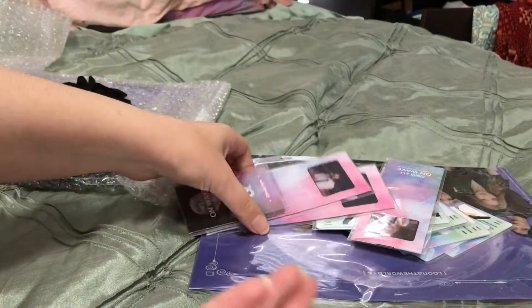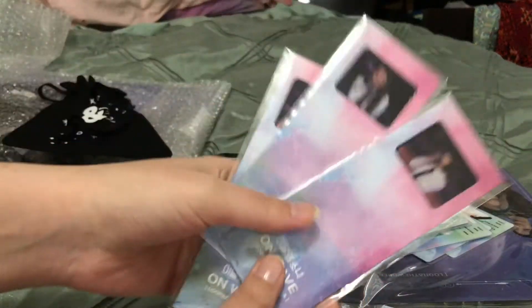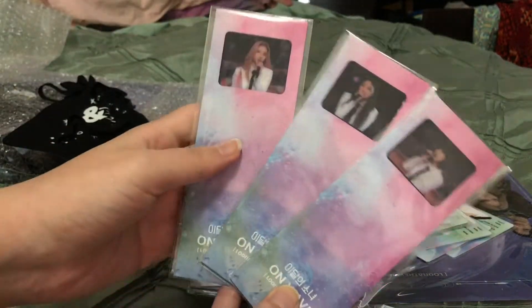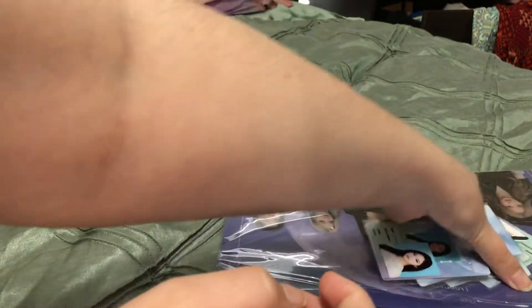So here's the first set of photo cards — I'm going to open the second set too, don't worry. And then we got these little film strip things. They're interesting. I need to get binder sleeves that I can put my tickets and stuff into.